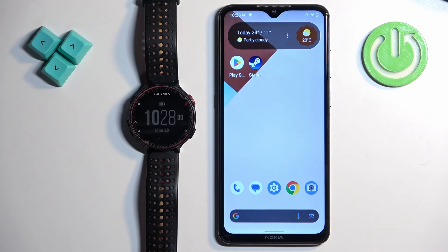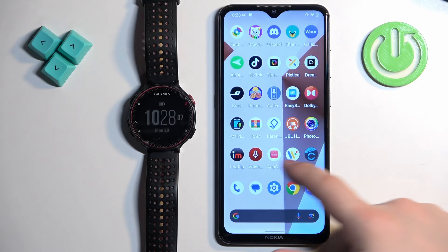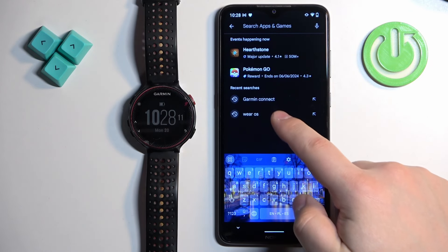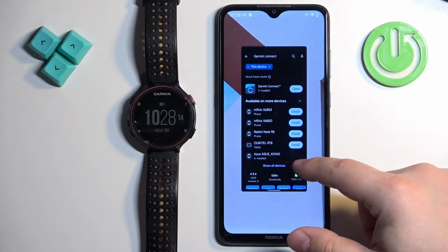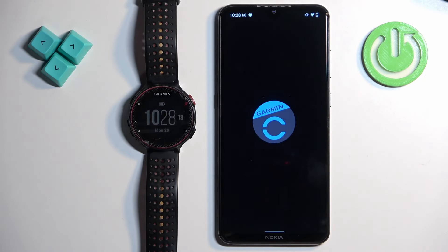Once the watch turns on, you will need to download and install the Garmin Connect application on the phone you want to pair your watch with. I already have it downloaded, but you can open the Play Store, type in 'Garmin Connect,' and tap Install.